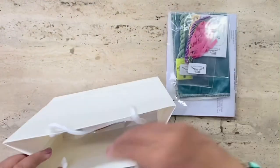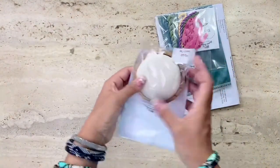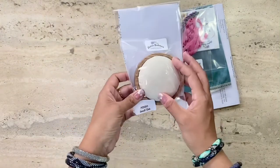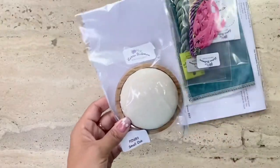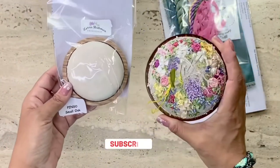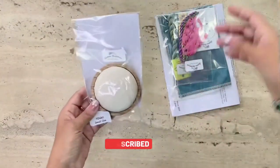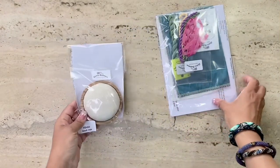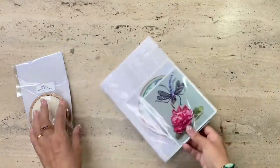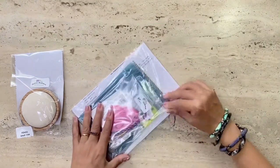It seems like I've received two small packets — one with all the materials inside, and the second packet includes the small oak pincushion which I ordered with the instructions. As you can see, here is another one of Lorna Bateman's pincushions and it's much larger in size. So remember to select the correct size when you're ordering on Etsy.